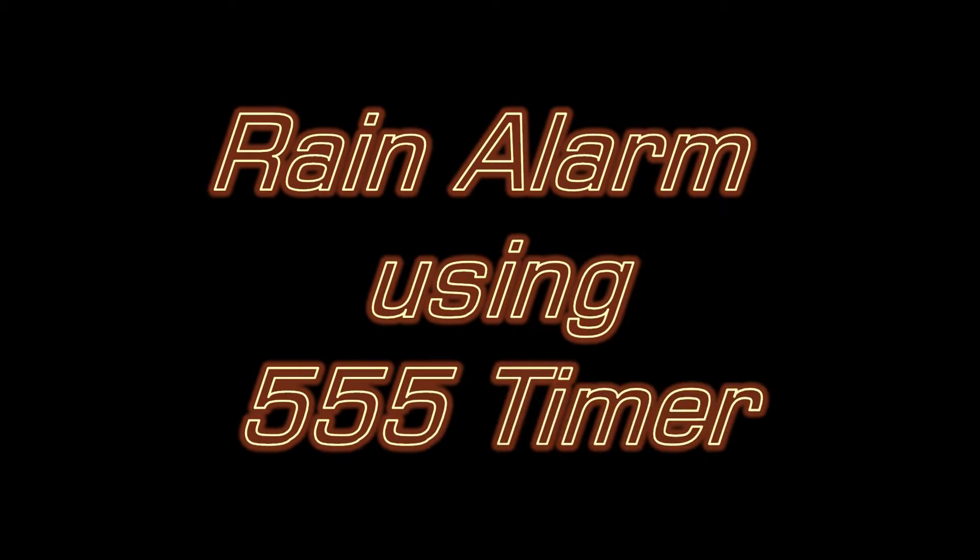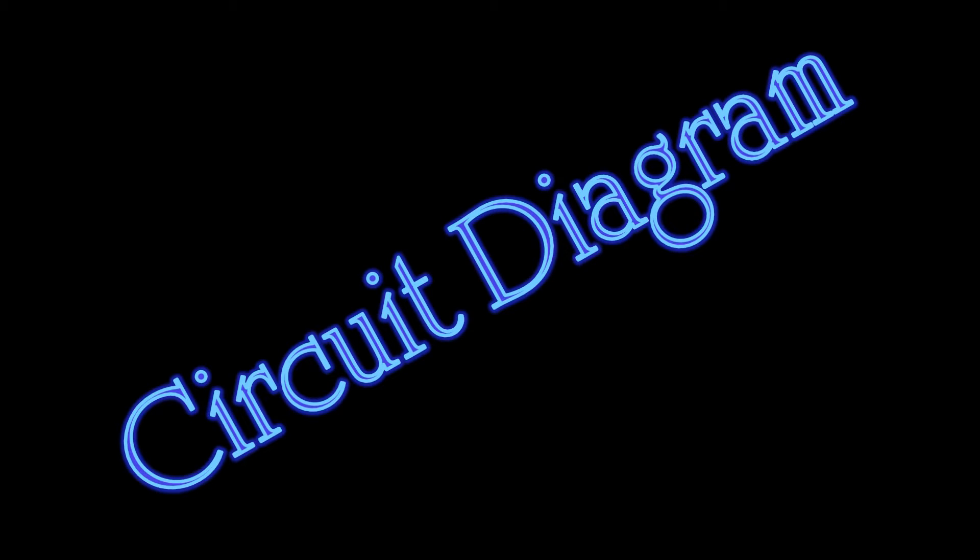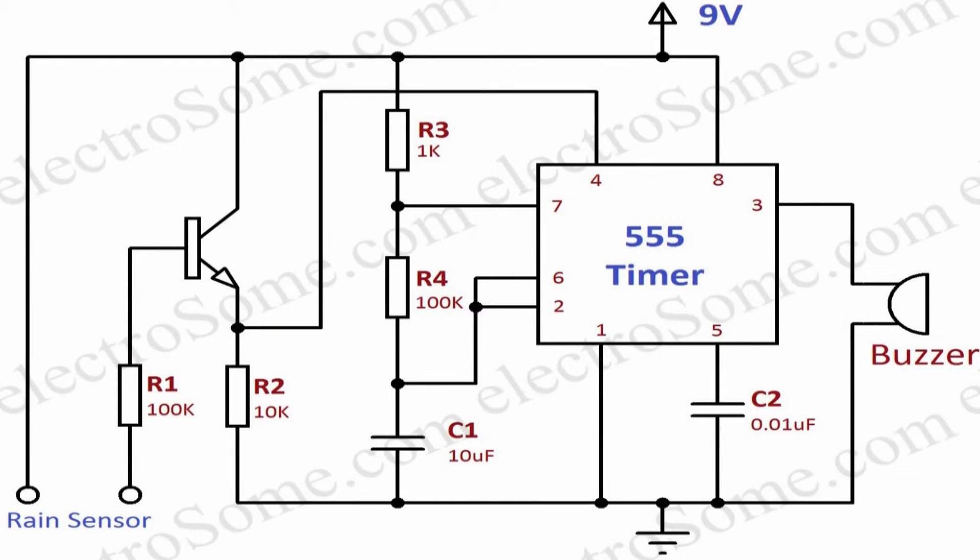In this video we will see the working of a rain alarm made using a 555 timer. Let's see the circuit diagram. In this circuit,